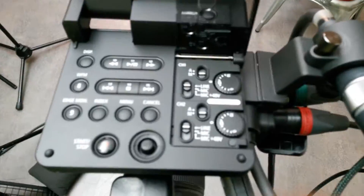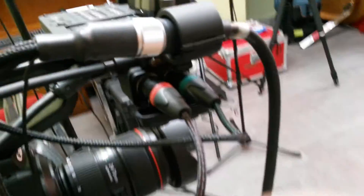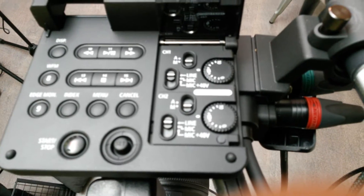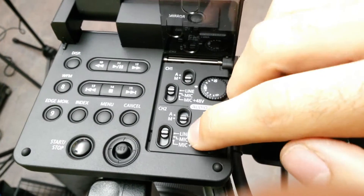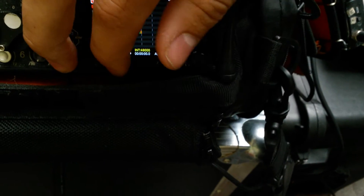With the C300, these are the timecode settings and audio settings I use. There are two XLRs on the side and this is your control panel. This one is on the left back here and the red XLR is the right. I usually set to manual, and I use line level because I'm already going through my mixer so it's already been amplified. If you're just plugging a microphone in, you go to mic level, and if it needs phantom power it's the plus 48 volts. You can see down here the audio channels in and out.